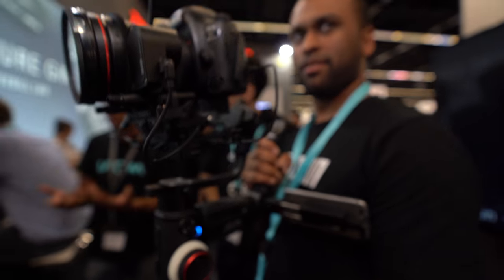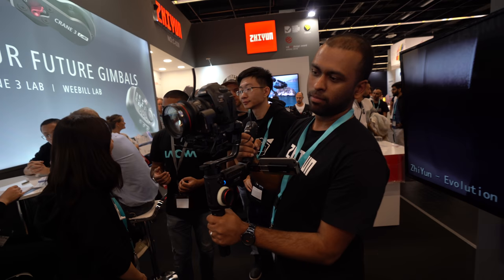So here you have the Crane V3 Lab. I'm Rod, the Australian Ambassador of Zhiyun Tech.